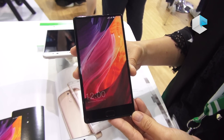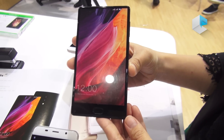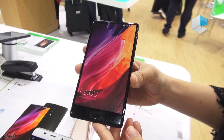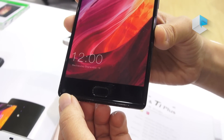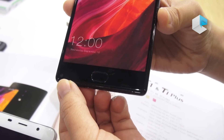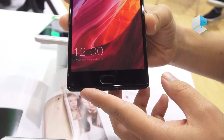Today we bring you the Mix, which has a special design of narrow bezels. There is also a fingerprint sensor on the front, and because of the design, the front camera is 13 megapixels, in keeping with the product line.